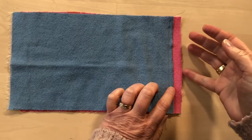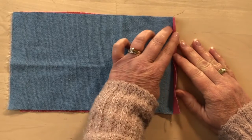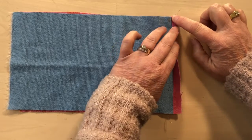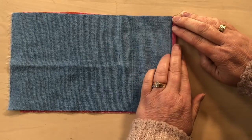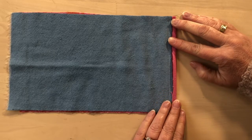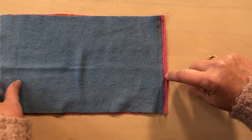Now that that's stitched, we want to fold this edge over. Because the seam allowance is wide and we don't want it to be super thick, I'm just going to fold that over to meet the edge of the other seam allowance. Then I'm going to stitch along here just to hold that edge down before the final fold — it doesn't need to be super exact.